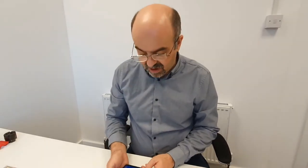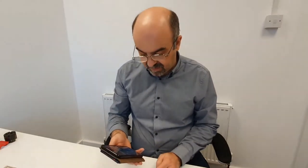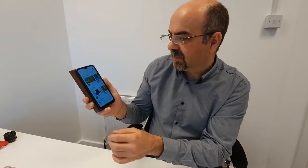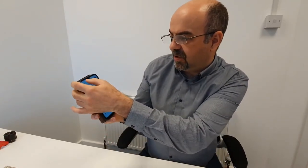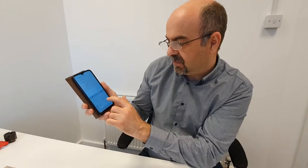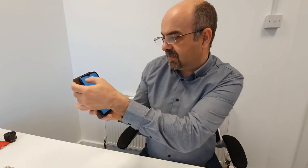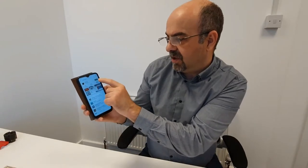The first thing you're going to want to do is download the Meccano app so you can control the robot car. That can be done through going to the Play Store and searching for Meccano. That's going to bring up the app. Installing that takes a couple of minutes — just over 80 megabytes.